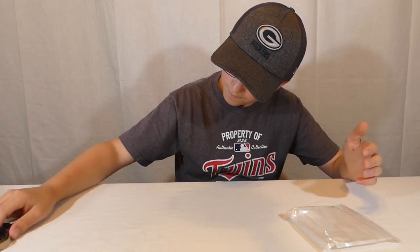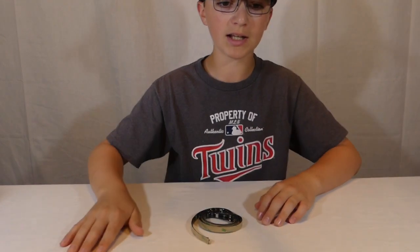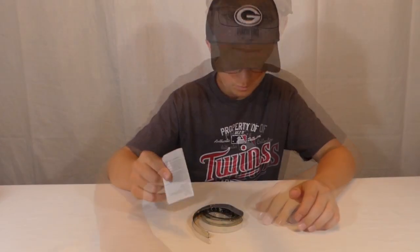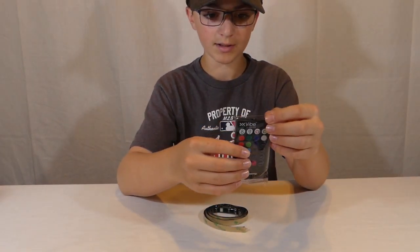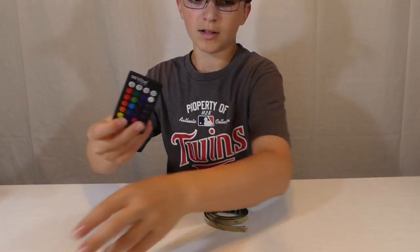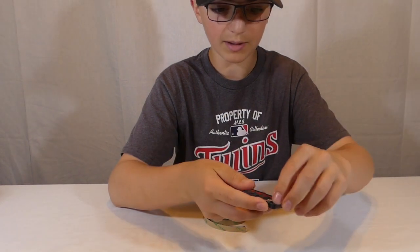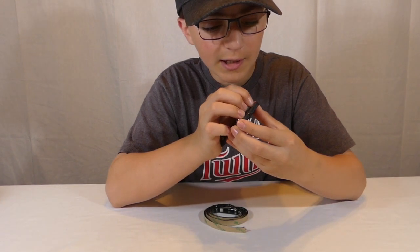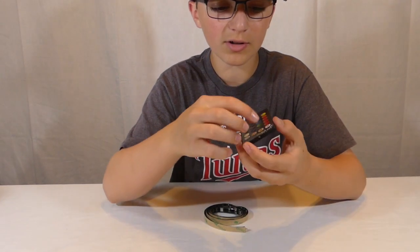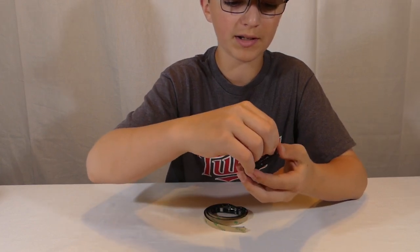I have finished unboxing, so let's get into the setup. First thing I'm going to unbag is the controller. To note: there's a protective screen on here, so take it off carefully — you don't want to damage the controller. I bought another product from this brand before and one of the corners got bent in, but it worked fine.